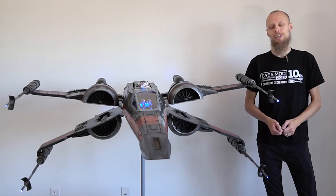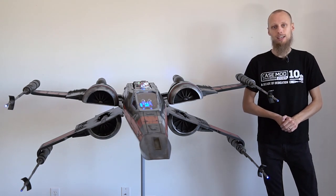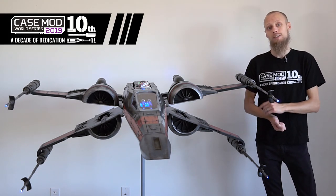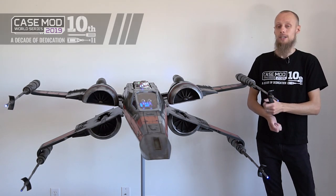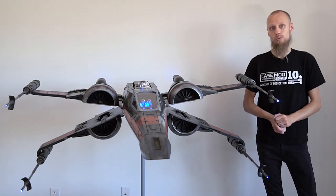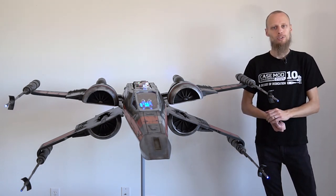Hi everyone, it's Stefan from Random Design and this is our Star Wars X-Wing Case Mod and our entry for the Cooler Master World Series 2019. The design is based on the T-70 X-Wing Black 1 from Commander Poe from the latest Star Wars trilogy.